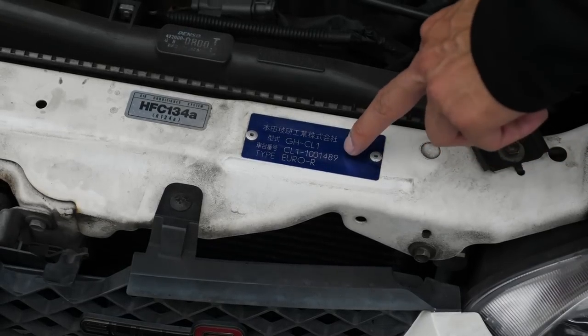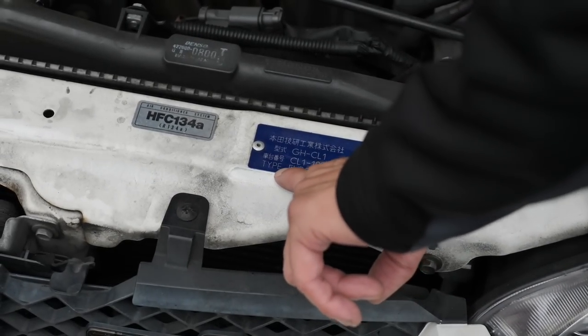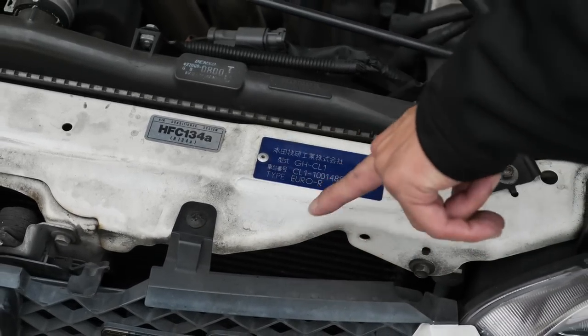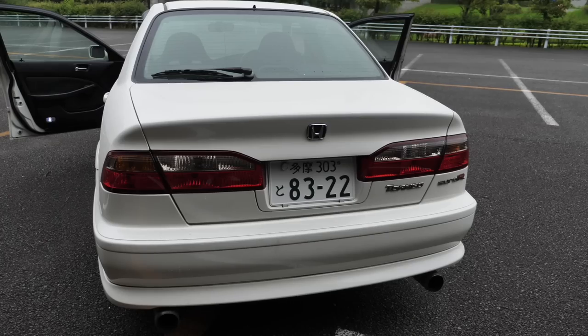To check if your Accord is the genuine Euro R — very typical of 90s Hondas — it always lists here at the bottom the type, and it says Euro R. If it's a Type R, it would say Type R; SIR would say SIR. JDM cars have this on the radiator core support. Let's start up the car.